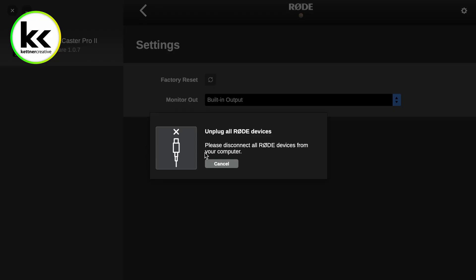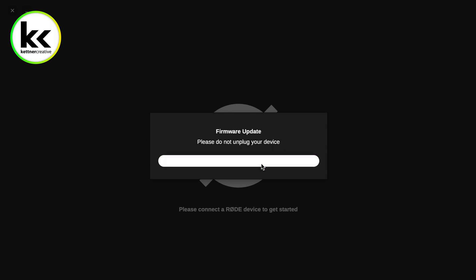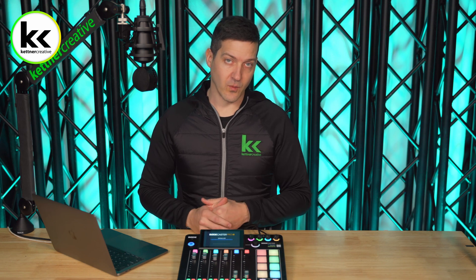You can click the Factory Reset button here and it'll say please disconnect all RODE devices from your computer. I'll unplug the cable from the back of the RODECaster, then the screen says connect a device that you want to erase and reset. I'm going to plug it back into the RODECaster and then click Factory Reset. It'll ask if you're sure, and then it will force the firmware update. Hopefully this solves whatever issue you're having — it'll bring it up to the current software, which is less error-prone, and get you on your way.